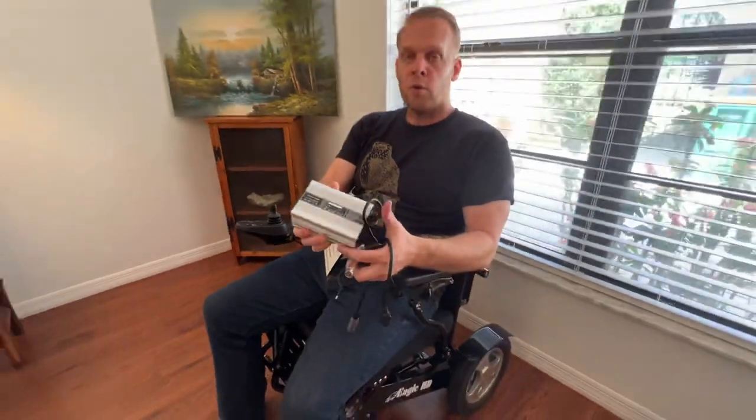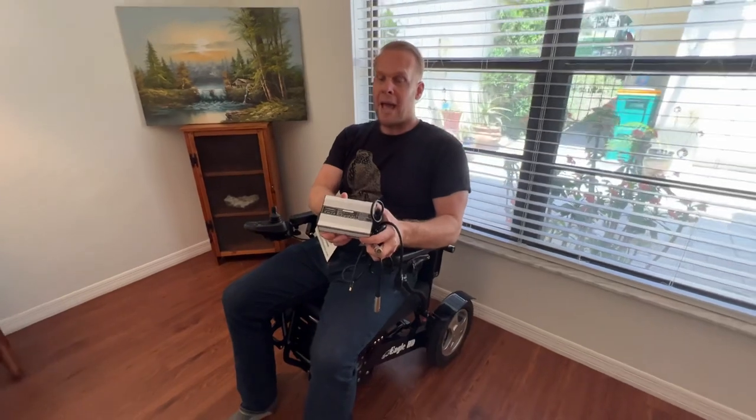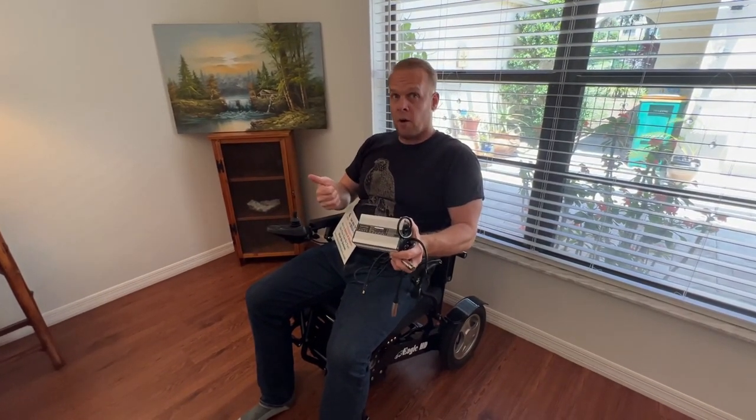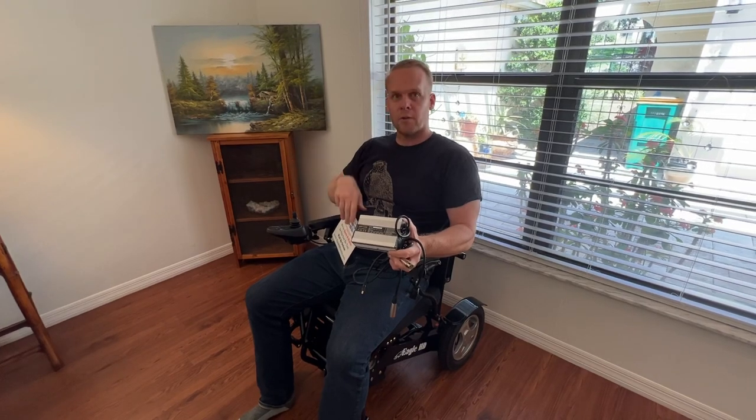This will greatly reduce the charging time — cut it in half for any of our chairs: the Airhawk, the Eagle, the Falcon, or the Electra 7.